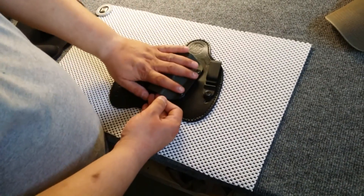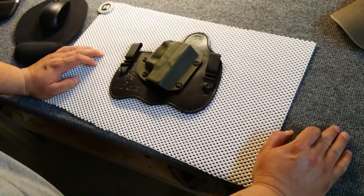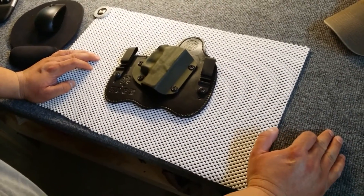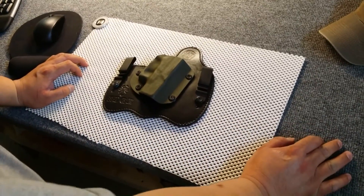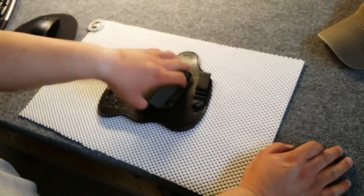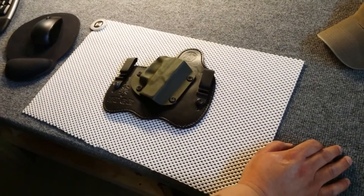I did have to get rid of the little grip tape I had on my gun to make this holster work, because it was rubbing up against the handle and grip area, and then it was rubbing up against the internals — or at least the way the sheath works. But that's fine; it's something I had to do.